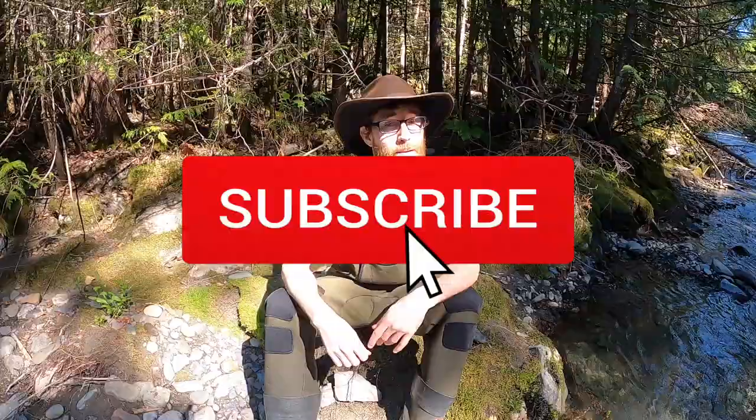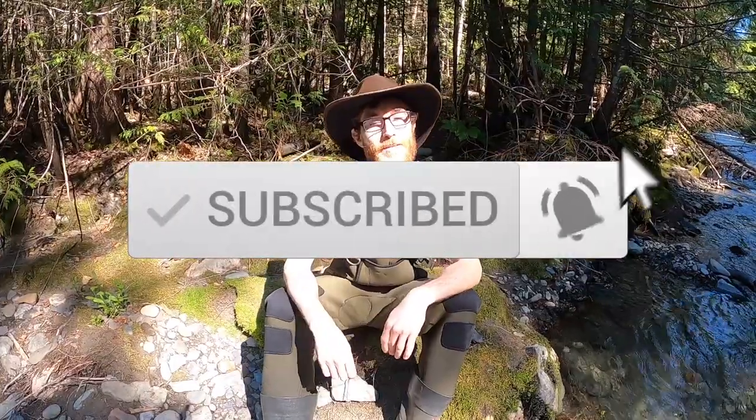Thank you for watching today's video about gold panning for beginners. I hope you enjoyed what you saw here. Hit that subscribe button, hit the like button, maybe even toss a share out there. Much appreciated. Thanks folks, until next time, take care.